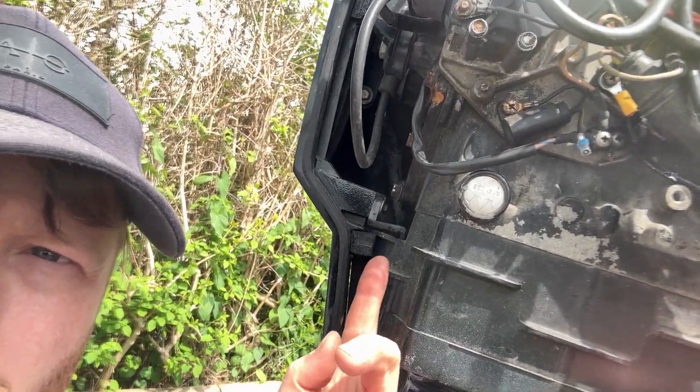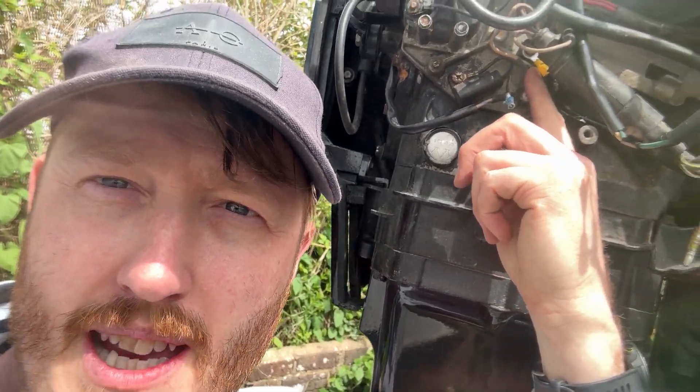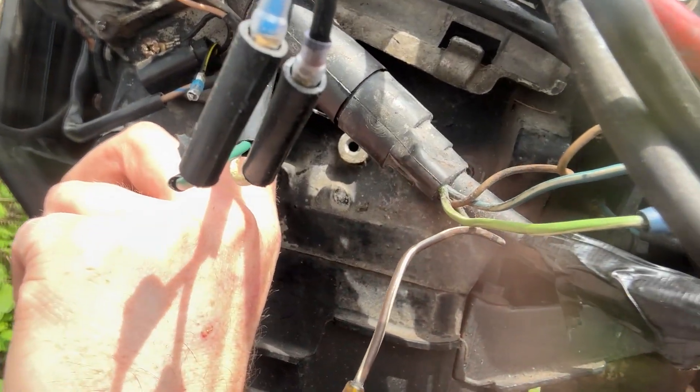Originally I actually wired it to the wrong thing, because it's the yellow and black wire. Now I've done it to the black and yellow stripe wire. So this one here is not the right one, but you can see just above it where that little spade terminal connector is.